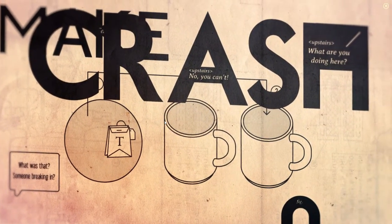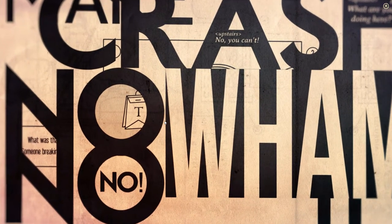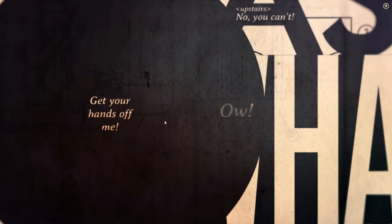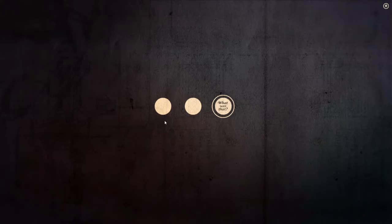What was that? Someone's breaking in. Oh no, you can't — what are you doing? I never noticed those before. Wham! Get out. Get your hands up. To the city, Lumi. I never noticed that there was extra exposition in the words up top — the stuff coming from upstairs. I didn't notice the first time I played through that there was text within the text, which I think is really cool.